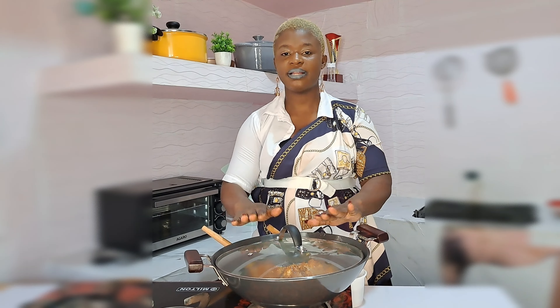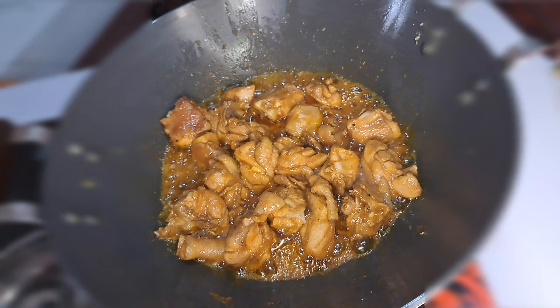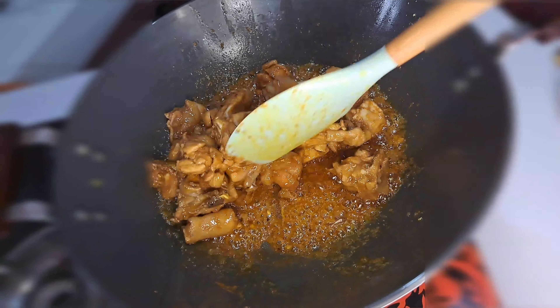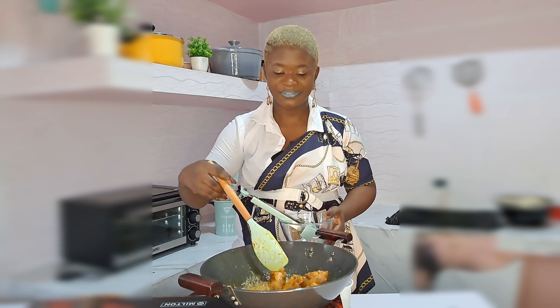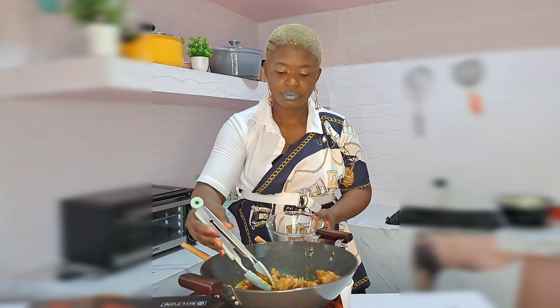I'll get this done in just five minutes. Look at that — it fries so nice. This is stir-fry: you don't need water, only oil. You are going to enjoy that. I just love the way this chicken gets fried. I'll just bring it out from the heat.